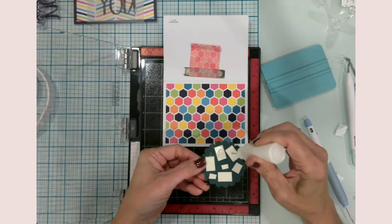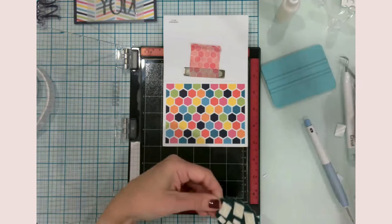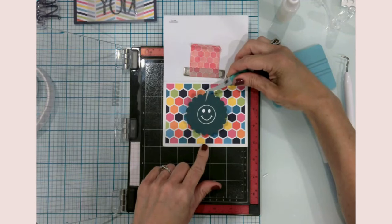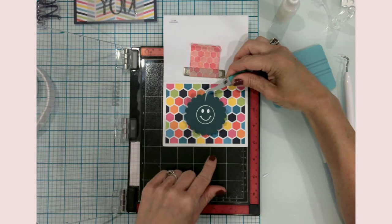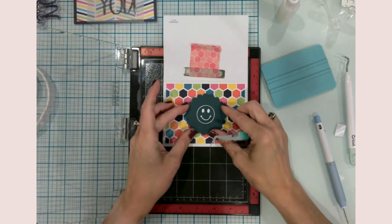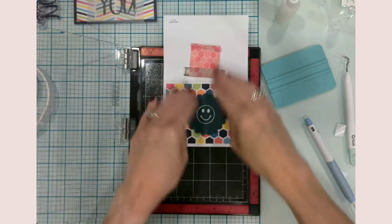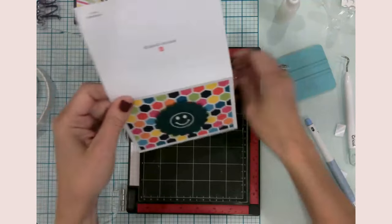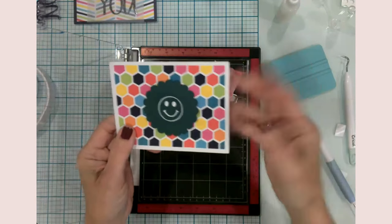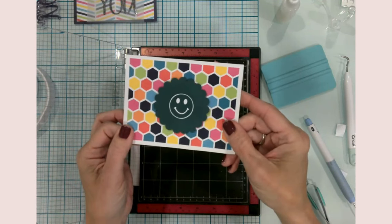Just a little bit of glue for float time, and we're going to try to get that right in the center. That looks fun and different — definitely easy, and very little scraps. Pretty much everything I'm doing tonight is using scrap vinyl. There we go — card number three!